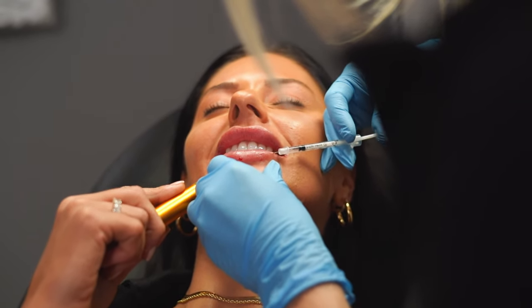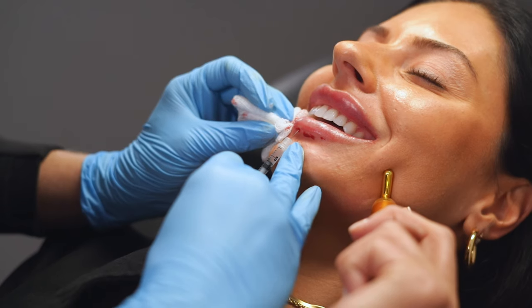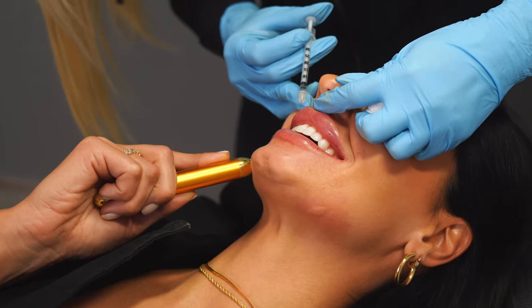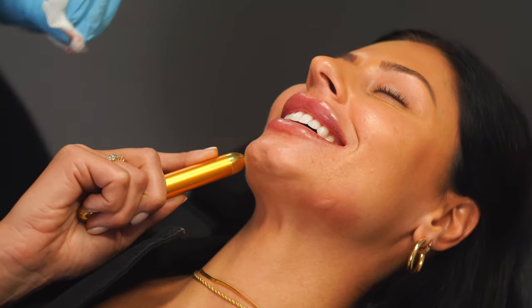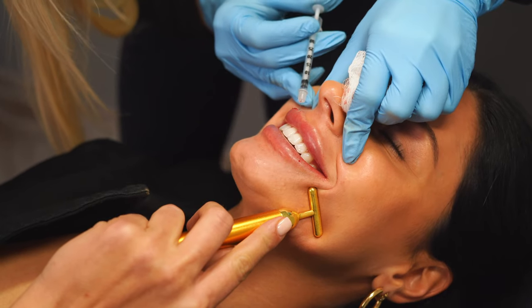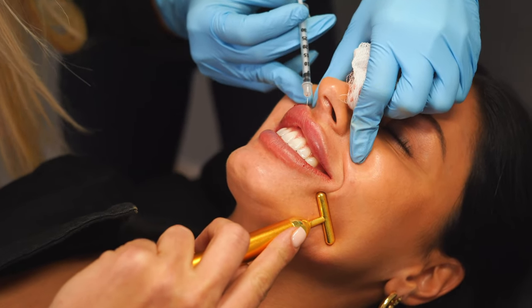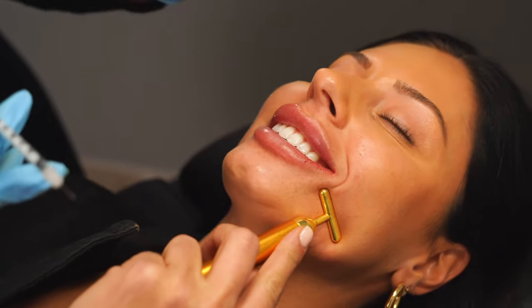I'm having Lexi smile a little bit so that I can see her lip stretched out a bit more. Now that we're done with all four quadrants of her lip, I leave a little bit of filler left over just for asymmetries. I notice her upper right lip needs a little bit more of a lift on the side, so we're going to go from behind and curl it up.